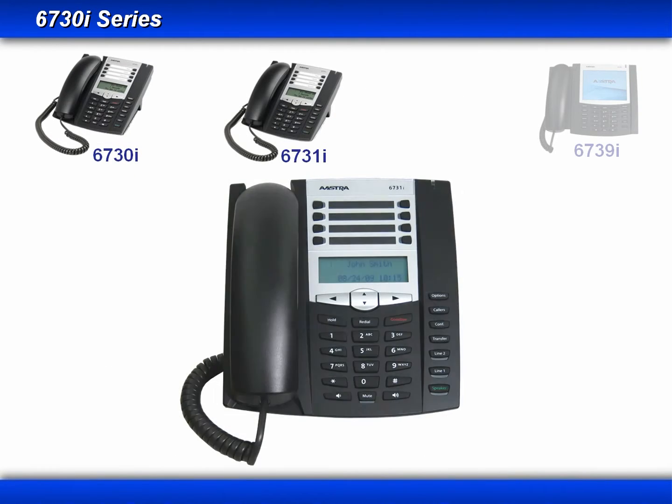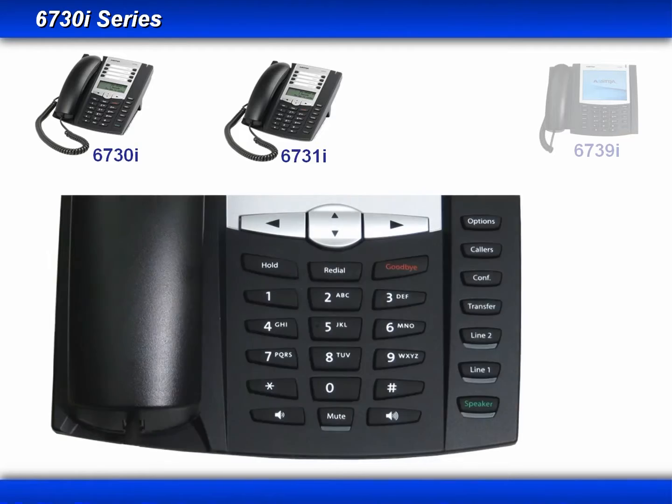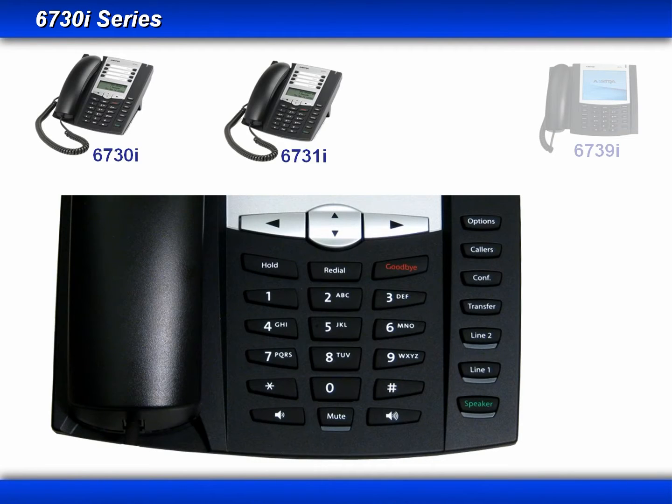In the previous lesson, you've already seen many of the keys and buttons, but I'll go through them quickly here so that you can see the layout of the 6730i and 31i phones. We have the left, right, up, and down arrow keys. Then we have the hold, redial, and goodbye keys. A standard dial pad. You have your volume control buttons at the bottom.